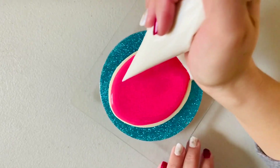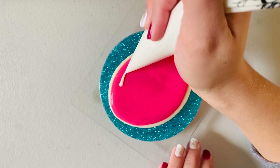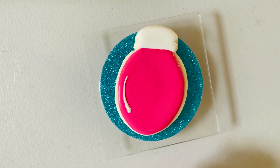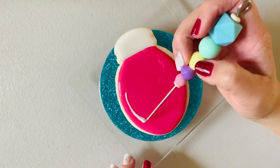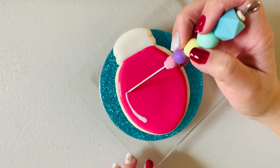A little bonus tip here — this is a wet-on-wet technique. While your flood icing is still wet, you can go over the top of it with more icing, either your piping consistency or a flood consistency, and the two different designs just go right together and it looks super smooth and nice.